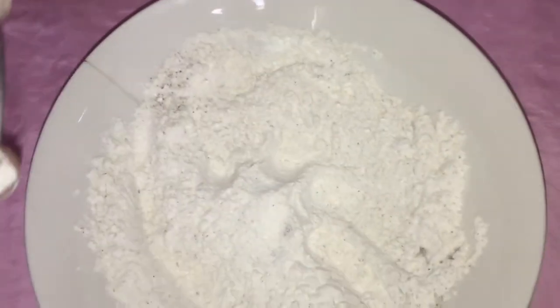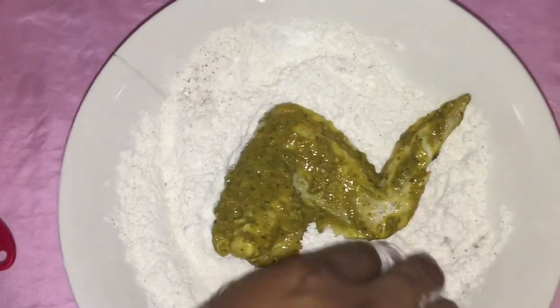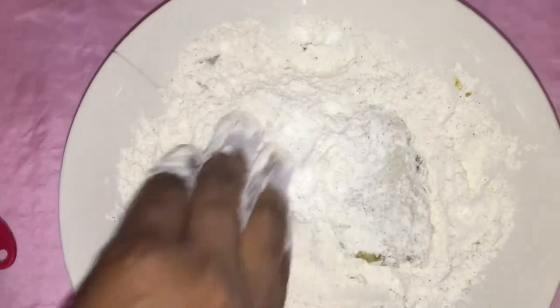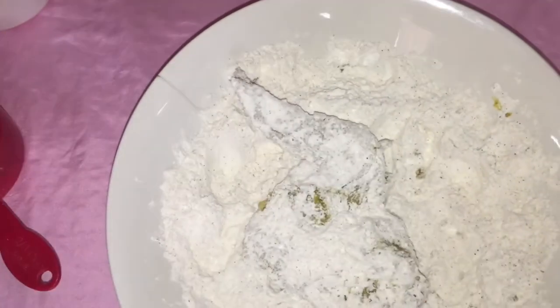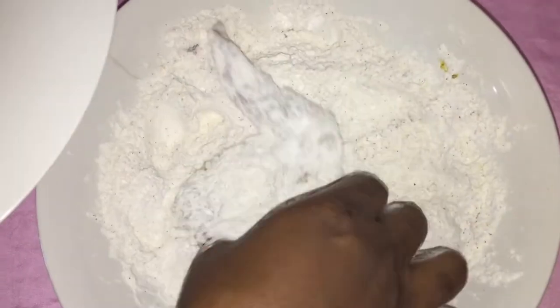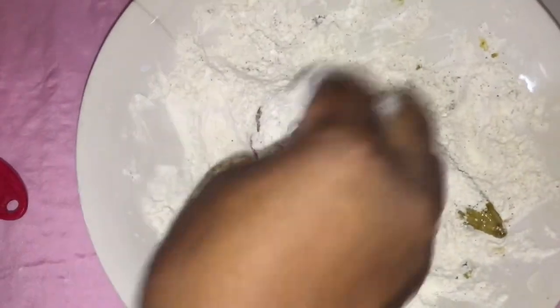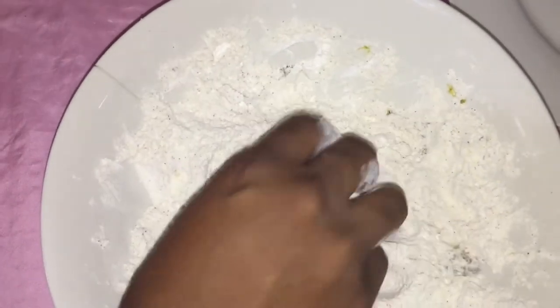Then you are going to put in your chicken one at a time and you are going to flour up your chicken. Make sure you coat the chicken with flour all over. Then I am going to take my plate and rest the chicken on there. I am going to do another one on camera for you guys — coating the chicken in the flour. Keep on doing this until you finish.